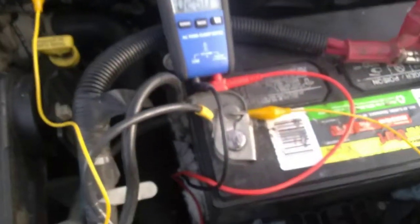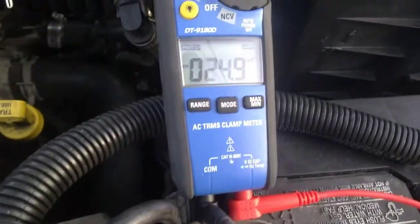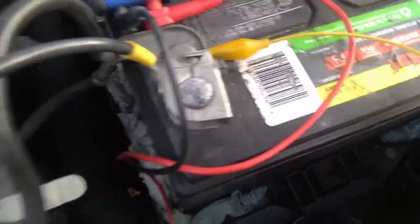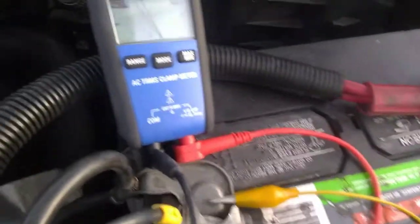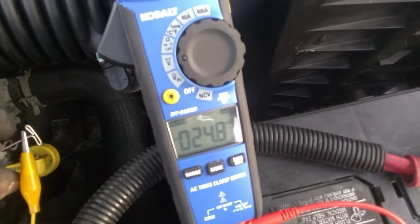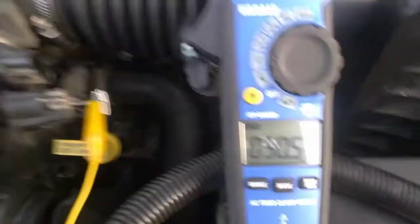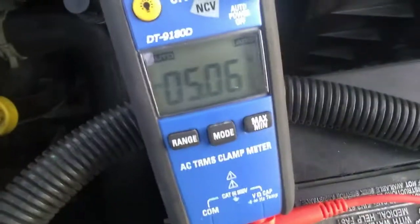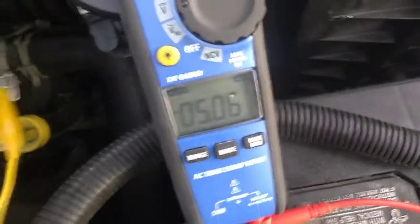We're going to start with the top pin — key on, engine off. The top pin is reading 25 millivolts DC. I have the negative lead on a jumper wire connected to the negative terminal on the battery. Just a test to make sure we have a good ground — we check it to the positive. With the sensor unplugged, the top wire reads 25 millivolts. The middle wire reads 50.5 millivolts. And the bottom wire reads 5.06 volts — that tells me that's my five-volt reference.